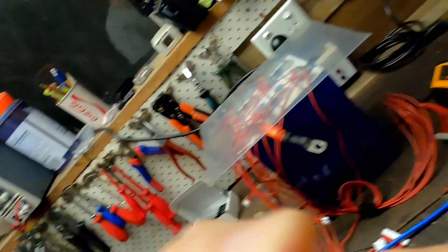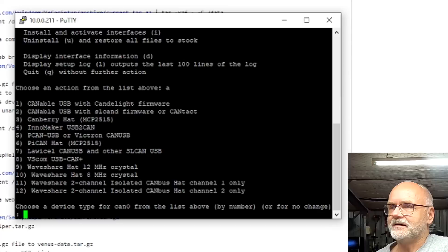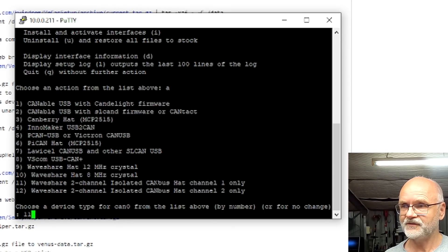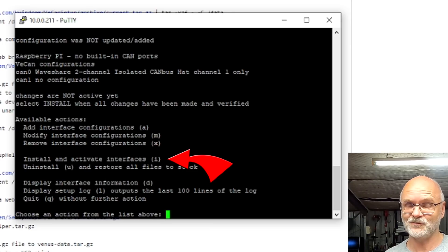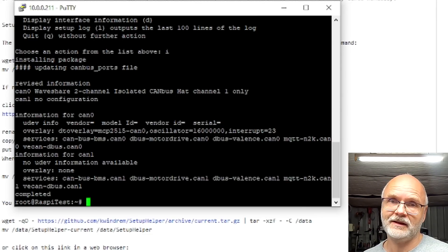If you have the older single-channel WaveShare HAT with the 12 MHz crystal, you select option 9. I have now installed the isolated dual-channel CAN HAT on the Raspberry Pi, so for me the option is number 11 — the WaveShare two-channel isolated CAN bus HAT. I want to activate channel one, so I type 11, press enter. It asks about the device overlay, I say yes, and it does everything automatically thanks to Kevin. Then I press enter to go back to the main menu.